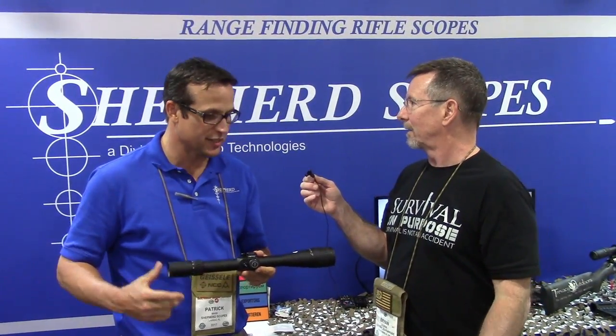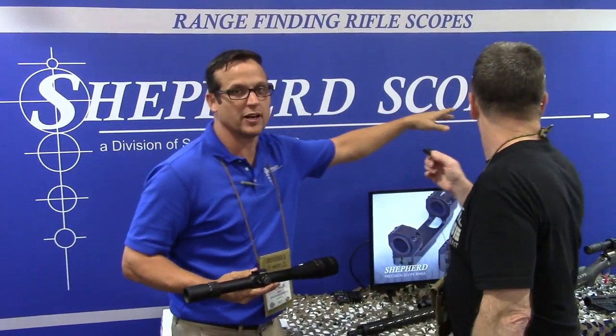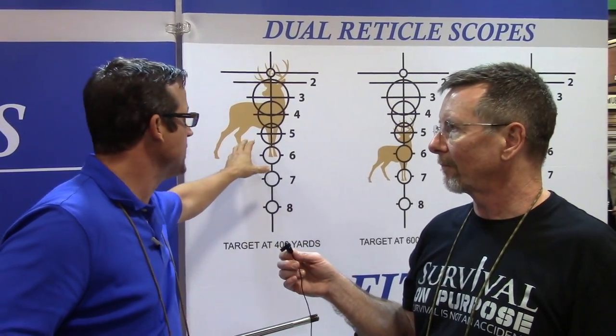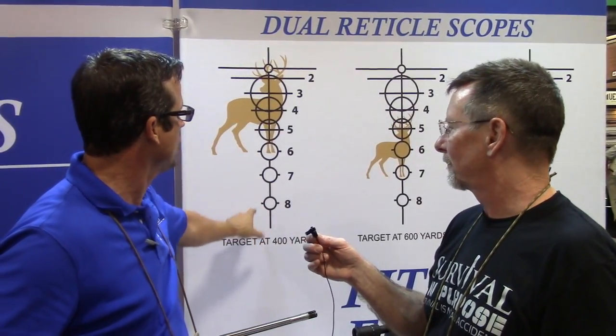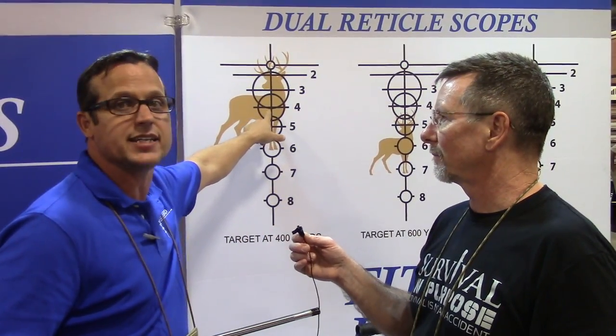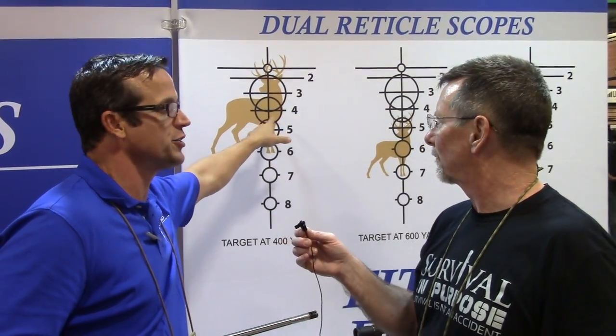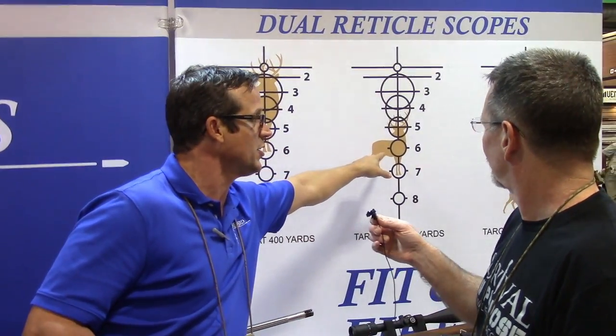It also operates as a range finder. Our reticles are custom designed for different calibers of weapons. Right now we have 15 reticles and we're always adding new ones. If you've got a 300 Win Mag and you want to go deer hunting, we do real drop compensation based on your caliber out to a thousand yards. The circles come in 9, 18, and 24 inch diameters at distance. This is an 18 inch circle at 400 yards — it covers the deer. We call it fit and fire: you fit it on your target, if your target fills that circle, that's how far away it is, and you fire. Then we go to 600 and 800 yards and it gives you actual range lines.